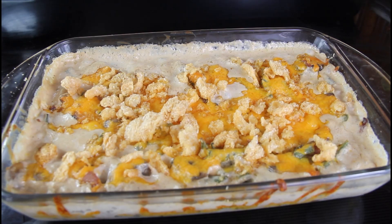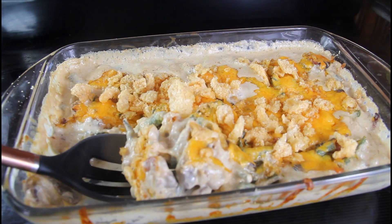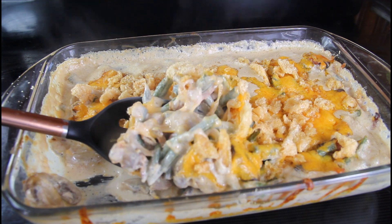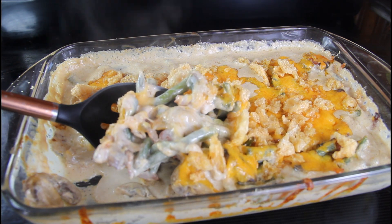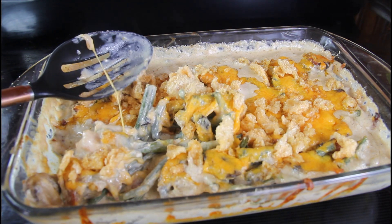After 25 minutes in the oven, everything should be nice and melted and bubbly. Cut into it to show what the inside looks like — this is what you should have: a nice healthy keto green bean casserole for Thanksgiving. I hope y'all enjoy this recipe. Please like, share, and subscribe, and I will link my Facebook in the description below. I'll see y'all in my next video.